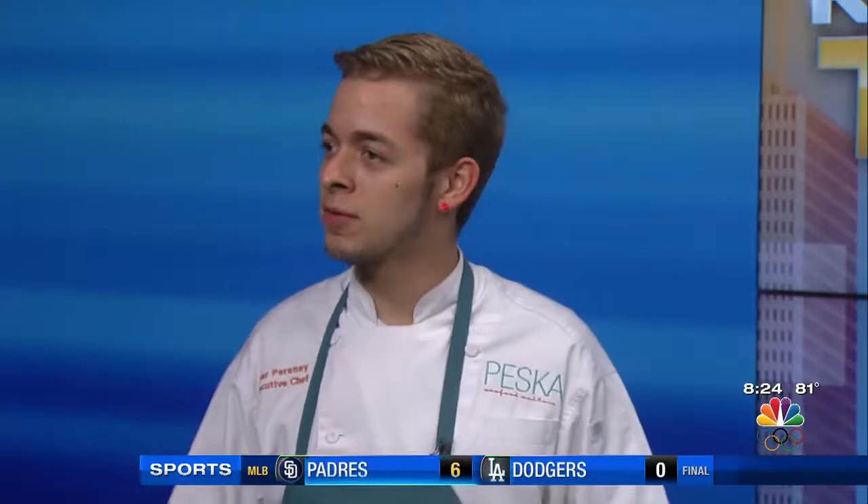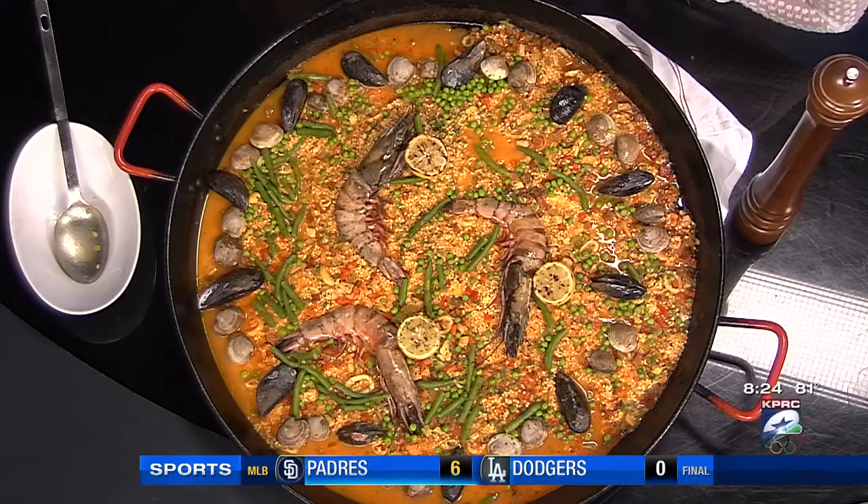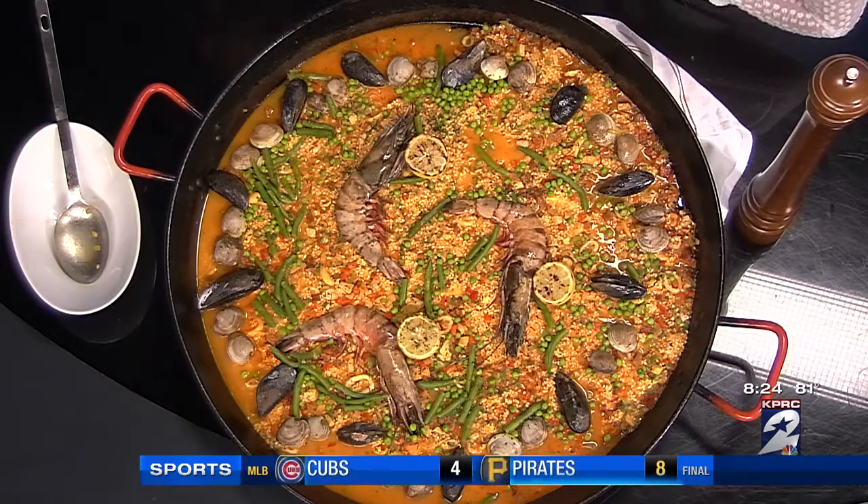So tell us why this is so popular in the summertime. Well, I guess in the summertime, people want to be outside. And even though it's hot, you want to stay outside. This is something you really want to do with a wood fire pit. So my sous-chef Edgar and I will sit outside on the patio of Pesca and make it every Sunday morning.